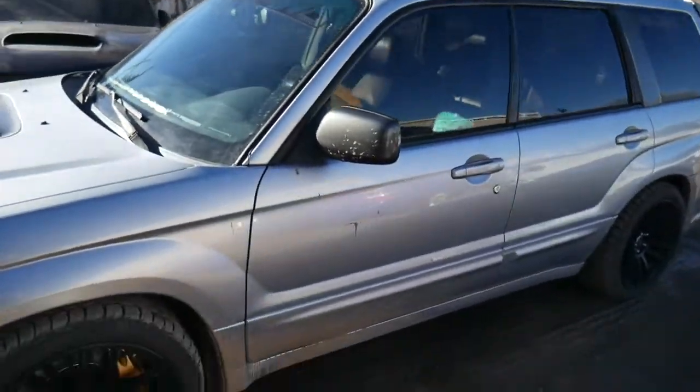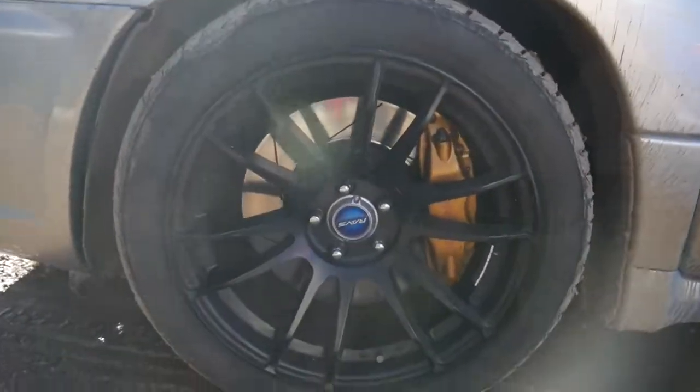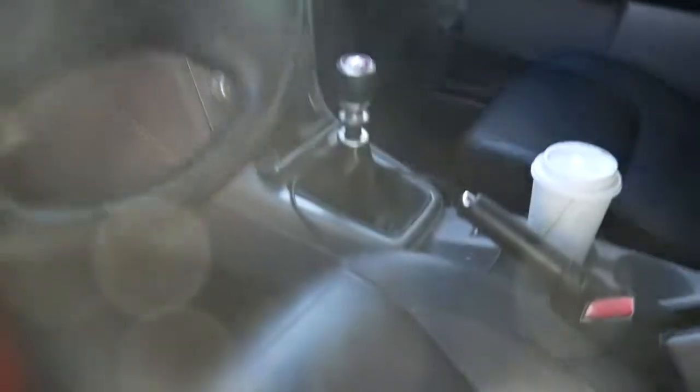Before I show you the hatch, check out Dale's car — he's got a Forester XT that's been fully STI swapped, Rumble's six-speed. It's running an FP Blue on the 85, probably around 500 horsepower or so. Pretty cool, pretty substantial.